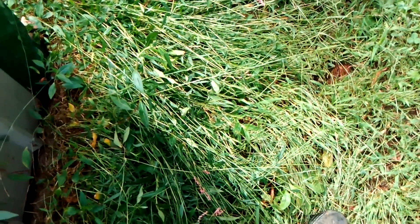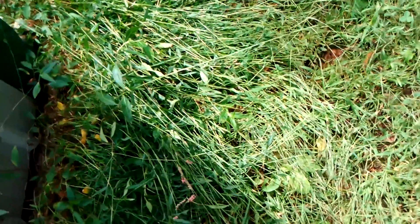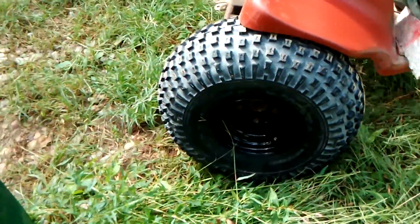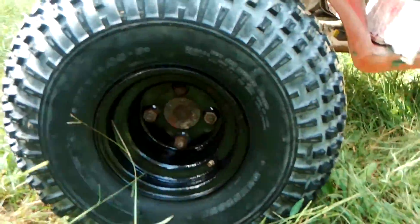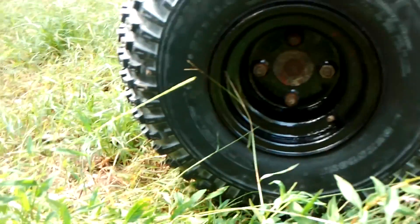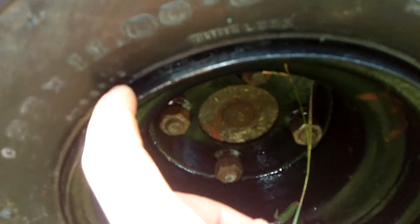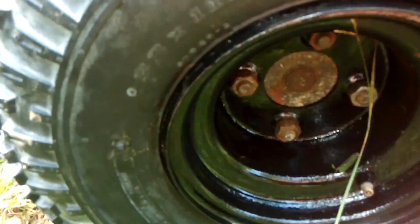Hey guys, I'm back with the Montgomery Ward 1970 three-wheeler build. I got the tires and rims on in this update video — new tires, painted the rims. I got a couple scrapes you can see right there; I need to touch up some paint from putting the rim on.